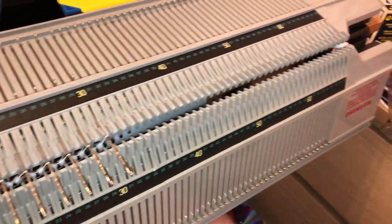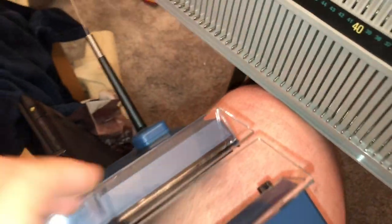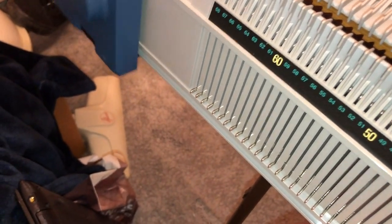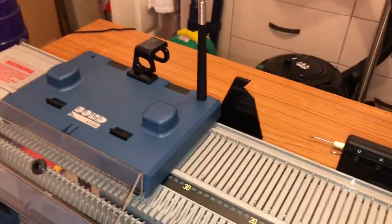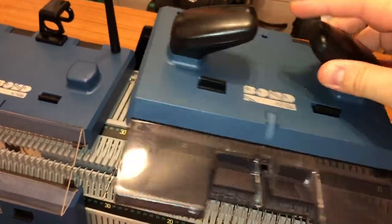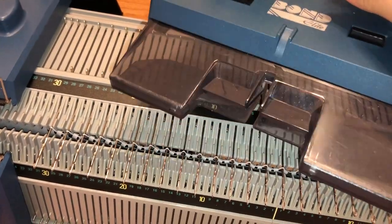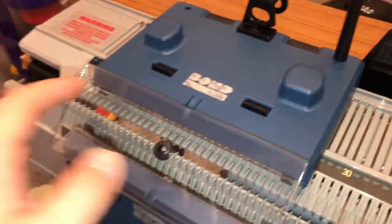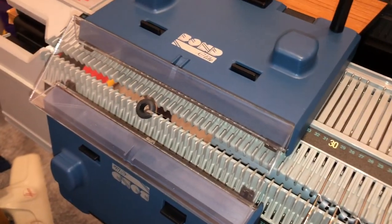Don't tighten it too much though because it will break the plastic on the wing nuts. Here we are with the ribber carriages — slide that on. These are the ribber carriages. This is the main bed carriage used when you're just using the machine as a flat main bed. It's got two handles and this plastic part is called the fairing — that holds the knitting against the machine, like the fabric guide does on the regular Bond carriage, except this is entirely open.